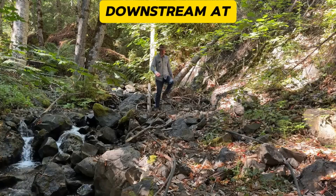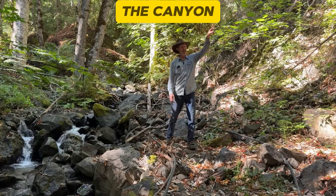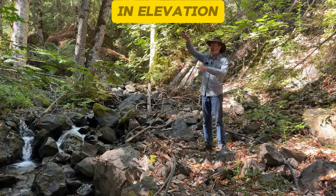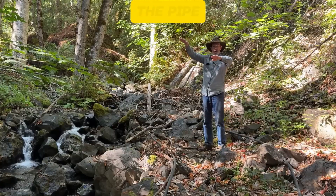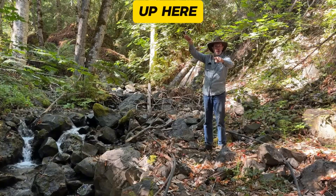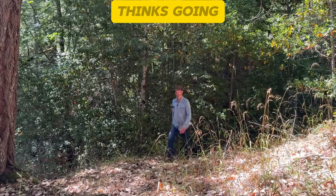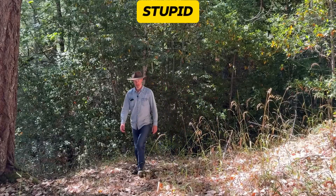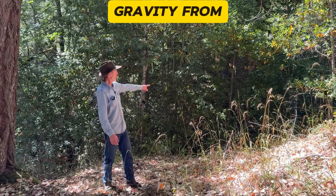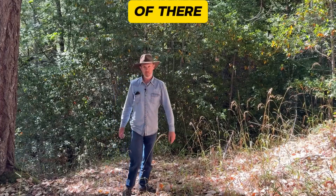Now we're downstream at the bottom of the pipe, just before the pipe goes up out of the canyon. The source upstream is higher in elevation than where the pipe has to go over the canyon, so there's enough gravity power up here to push it up over the side. Now I understand why water thinks going uphill is stupid — that's a steep hike up out of there, and I didn't have gravity from up above pushing me up the hill.